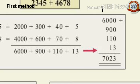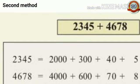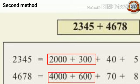6 plus 1 is 7. Total notebooks: 7,023. Second method: in this method thousands and hundreds of each number are to be joined, and tens and ones are also to be joined.